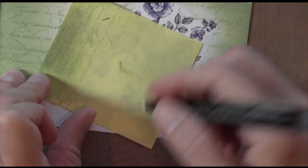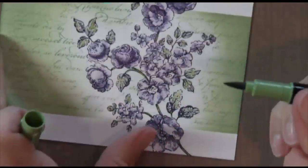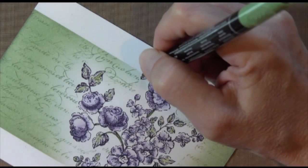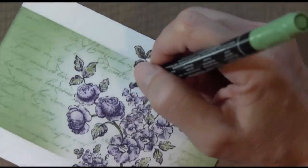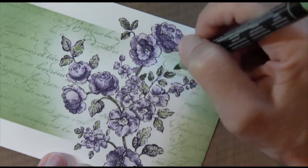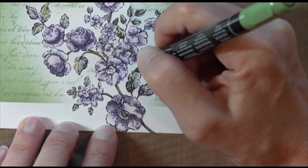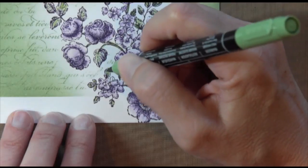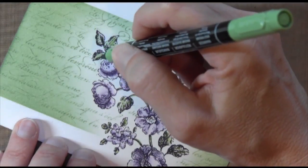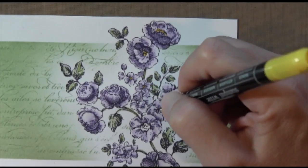I'm just cleaning my blender pen again. Here's my marker and I'm going to use the brush tip — there are two tips to this pen. I'm not going to worry about blending, I'm just going to generally go over those dark areas. And then finally, I'm going to take a Daffodil Delight marker and I'm just going to color the centers of those flowers.